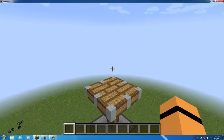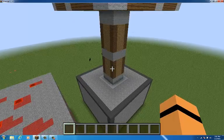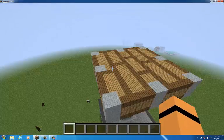Hi, Gregor here, and I made a piston. Pretty cool. It's extending, and it's a regular piston, not a sticky one.